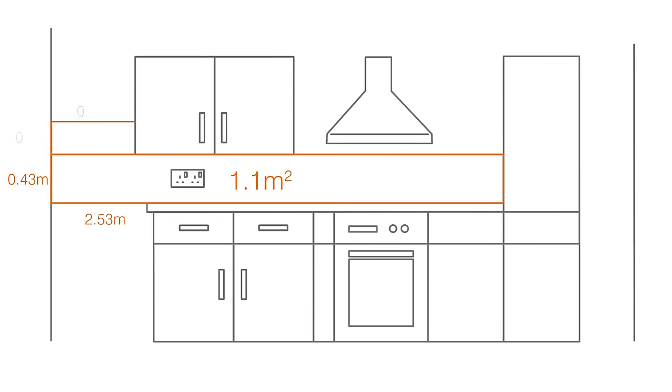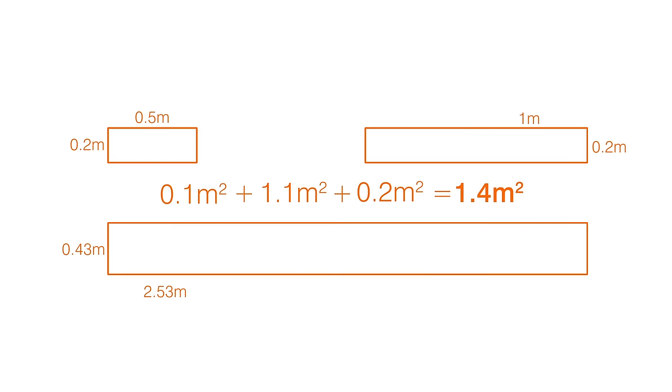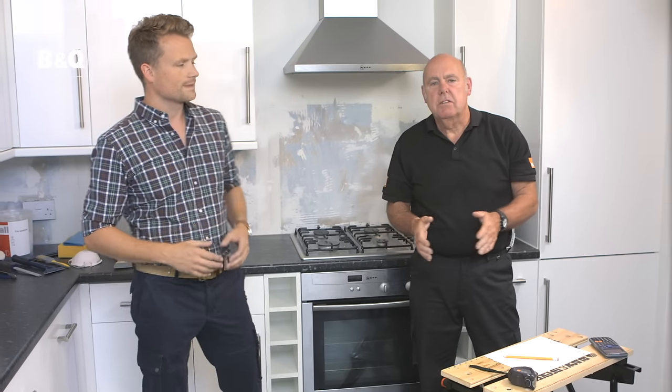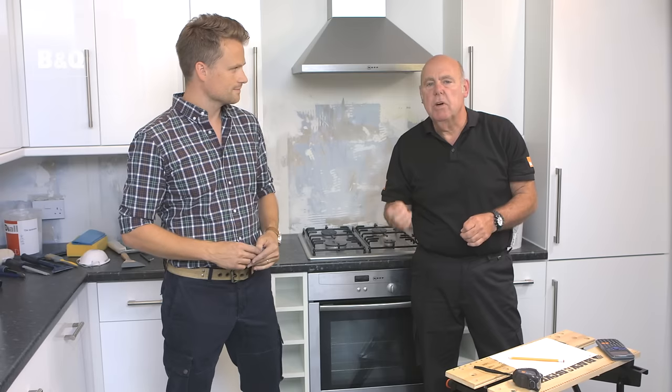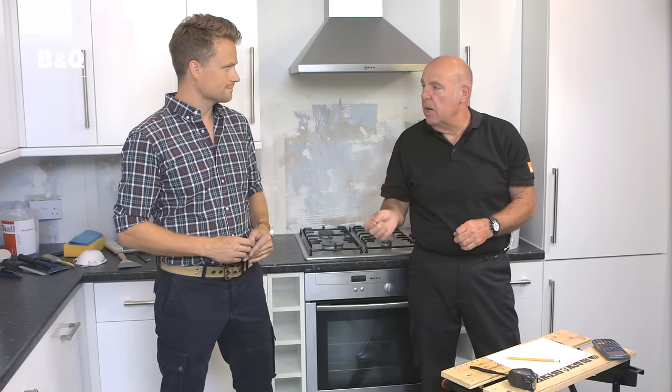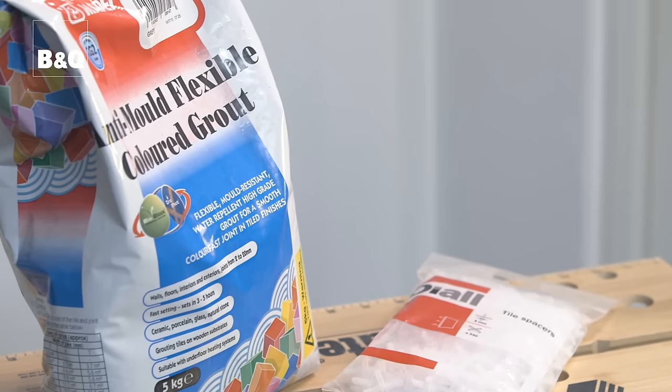If the area you're tiling is an irregular shape — for example where you might want the tiles to go further up the wall under an extractor hood — just split the area into rectangles and measure the height and width of each rectangle and add them together. Knowing the amount of tiles means you also know how much adhesive you'll need, because the coverage in square metres is stated exactly on the tub or bag. Don't forget you'll also need sufficient wall tile spacers and grout.